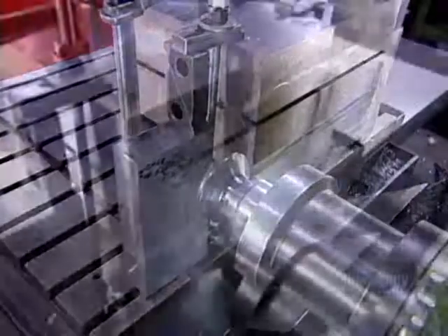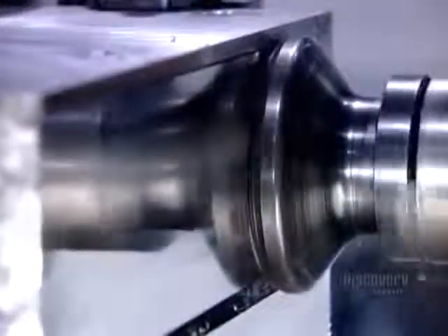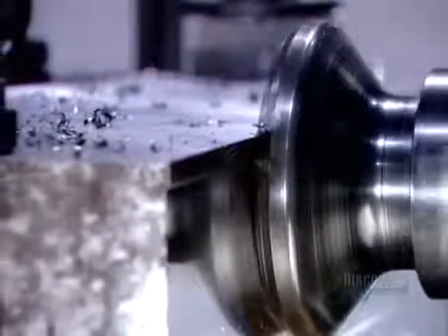This step is critical, enabling them to later machine the base into a mould that's faithful to the technical design, right down to the hundredth of a millimetre.